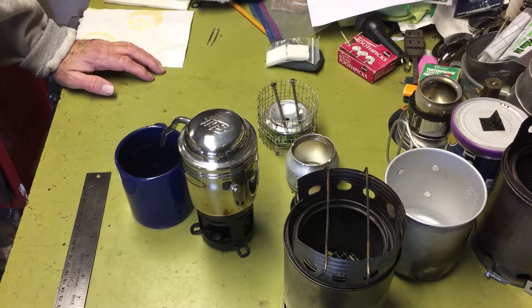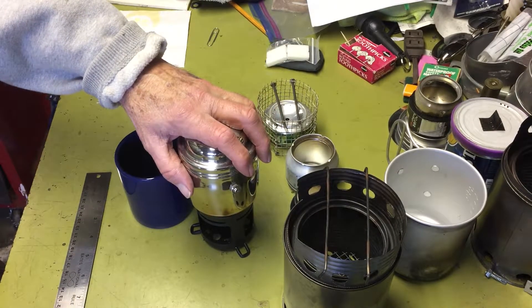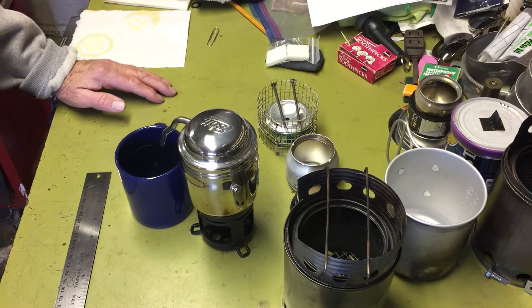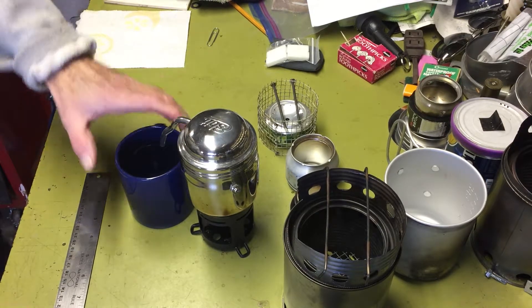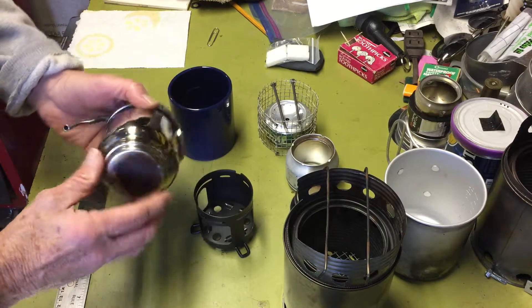Hi all, Planetside Agent here. I had a viewer ask a question on my video where I reviewed this Esbit coffee maker. He was wondering if this would work on a wood burning stove. So I responded that it might be a little tricky since the base of this stove is not very big and it's kind of slippery.